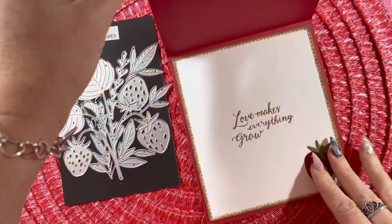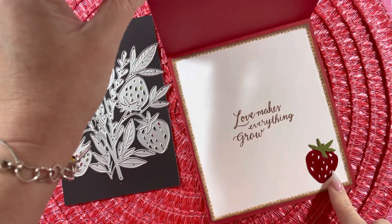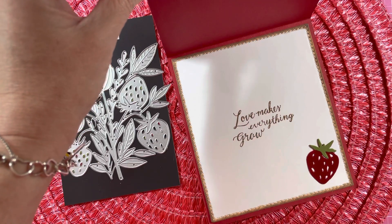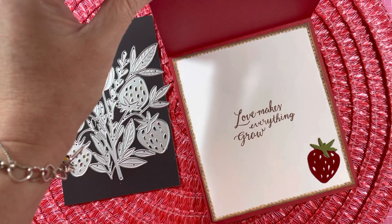And then on the inside, I put 'Love Makes Everything Grow', and I put another one of the strawberries. And I used some glossy accents on that one as well. And I distressed the edges like I did on the front with some vintage photo.